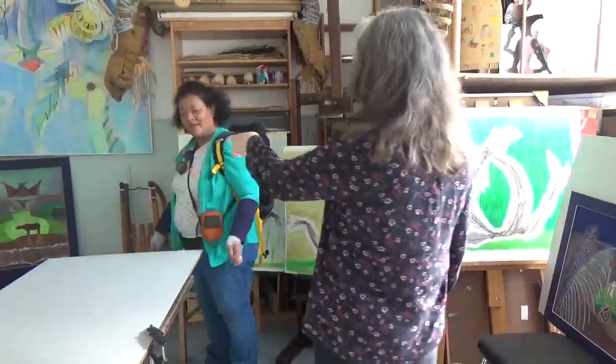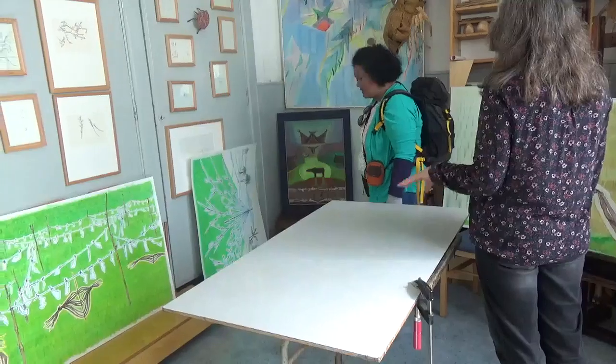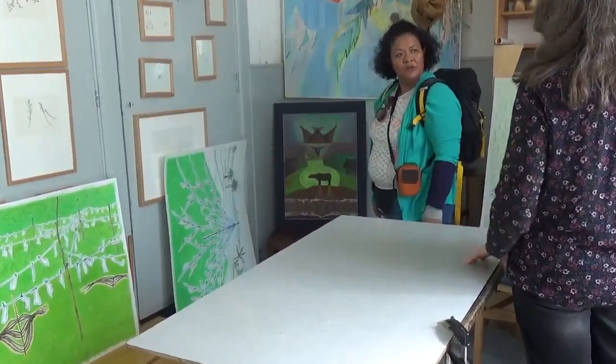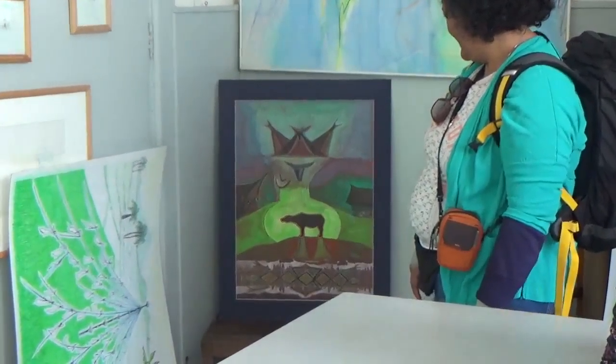And this is the only one from the Carbau I have left. The other ones — I don't have the paintings anymore, because I sold them. But this one is left.